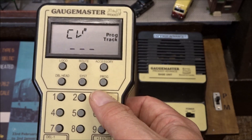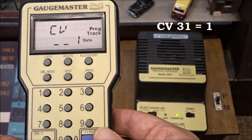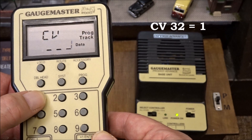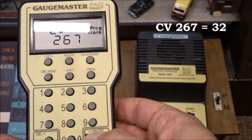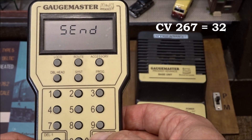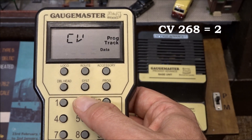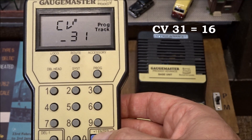The first setting I need to change is CV31 and enter a value of 1. Next is CV32 and again I enter a value of 1. The next one is CV267 and I enter a value of 32. CV268 and a value of 2. CV368 and a value of 2, and CV31 with a value of 16.